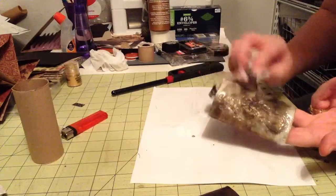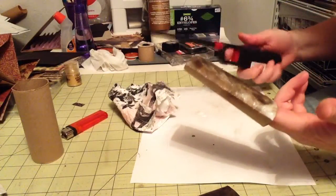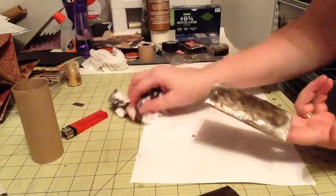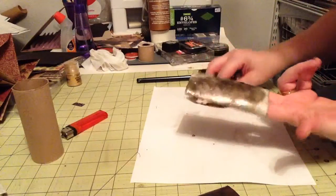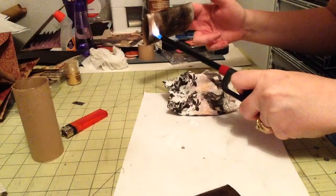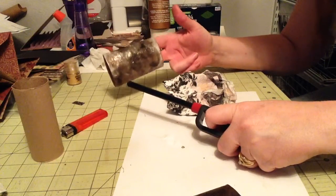A lot of people say you want the whole thing to turn black, but with me it doesn't really matter. I'm not a super perfectionist, but I do like to make cool, fun stuff. And this, for me, is cool and fun. You get these really awesome patterns in there — it looks like that. It's pretty cool.